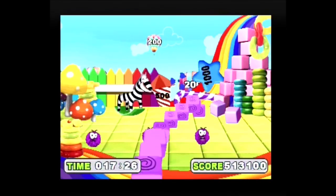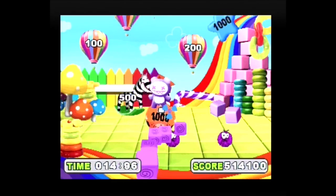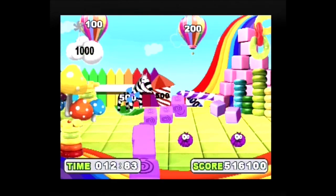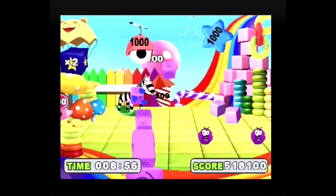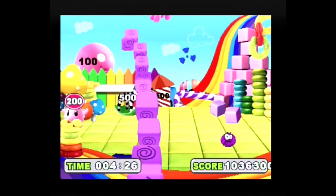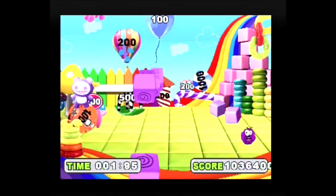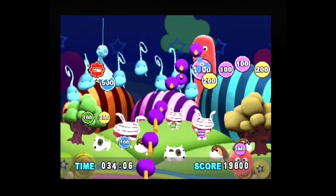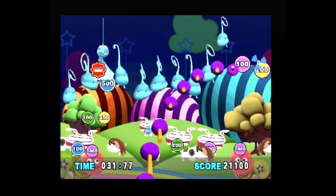In Toyland the player scores as many points as possible within a time limit. Bonuses such as score doublers and additional time appear periodically. The game is very easy and it is not difficult to achieve a score that overflows the score box and result table. Dream Forest is very similar to Toyland in every regard, however it is not as easy.